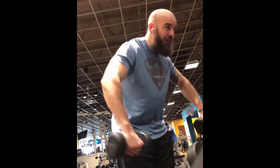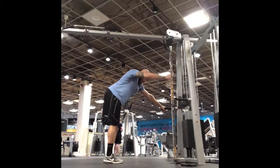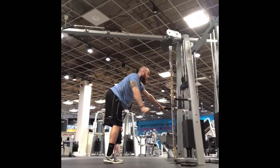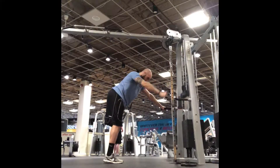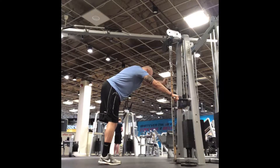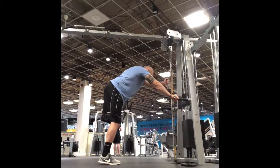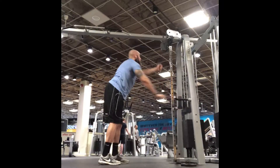Next we're going to warm up the traps and the rear delts by doing a semi bent-over dumbbell rear delt raise. Then we're going to go into a one-arm straight-arm pulldown to really warm up your lats and your rhomboids, because our first exercise is going to be pull-ups. I'm doing the other arm here — just want to stay as upright as possible, with a slight bend at the hips, and really bring your arm all the way up and all the way to your hip.